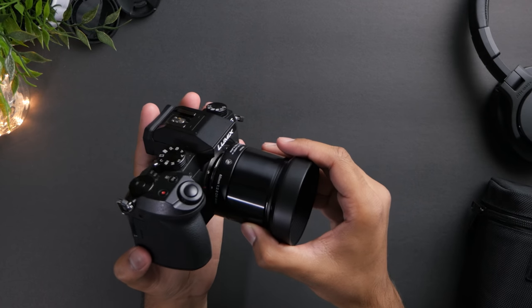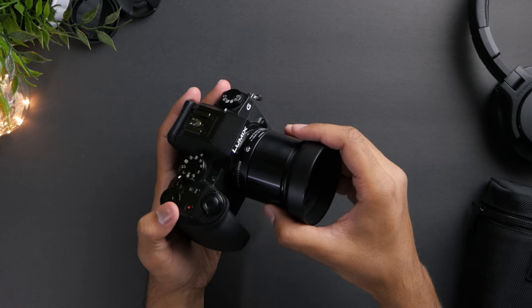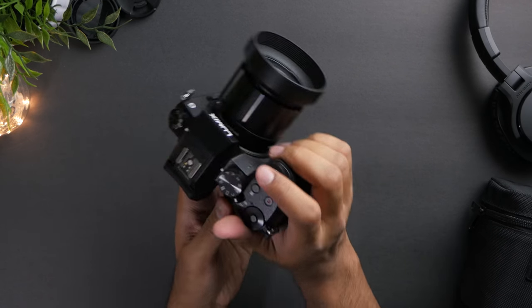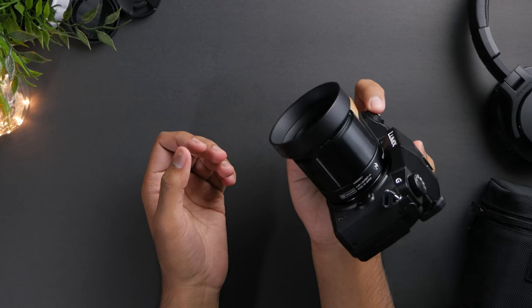In terms of field of view, the lens provides a 120mm full frame equivalent focal length on Micro Four Thirds bodies, or about 90mm on Sony E-mount cameras.